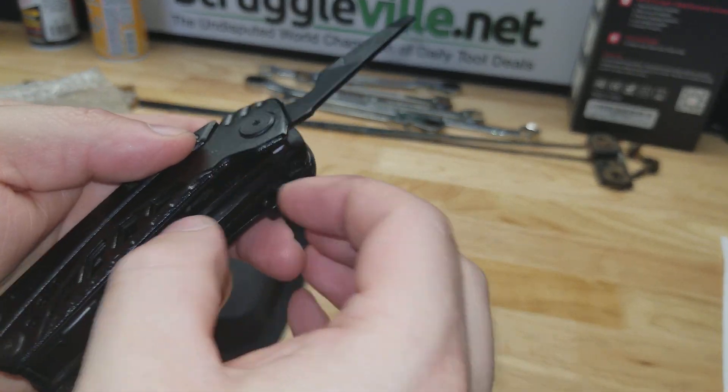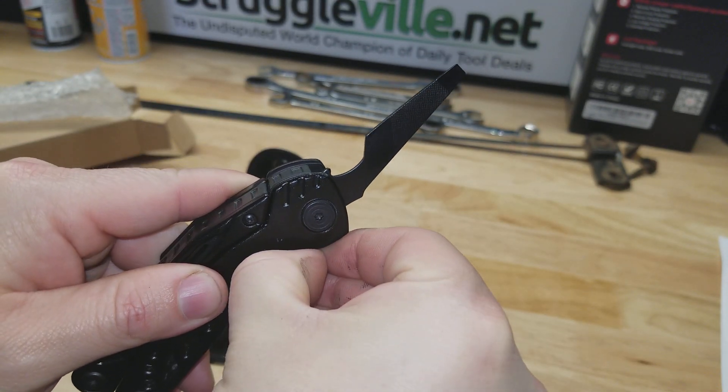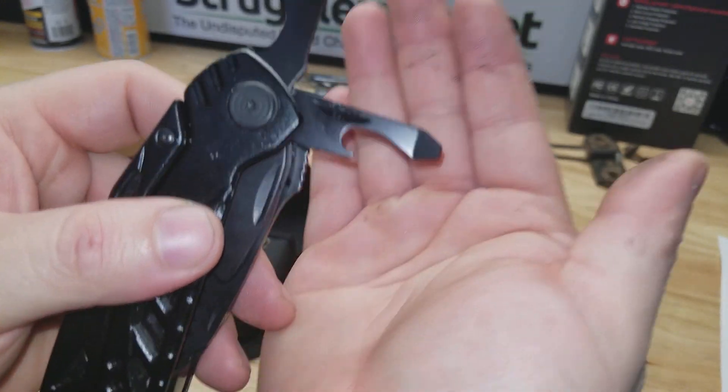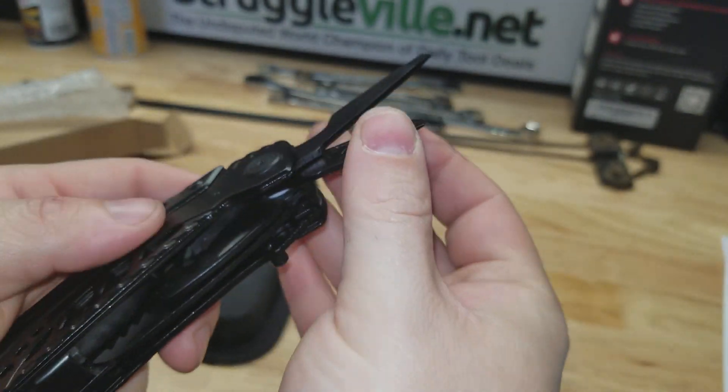We have this next one — it's stiff enough. I think I ripped my fingernail off trying to get it out. Well, that's definitely a bottle opener and a screwdriver on that end.